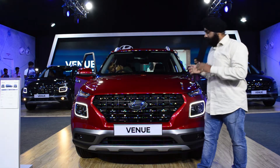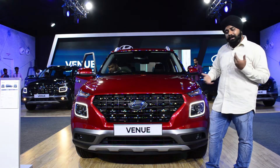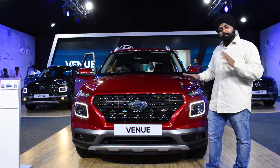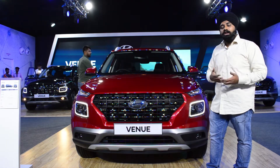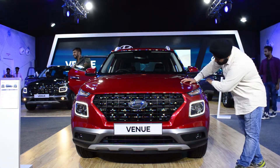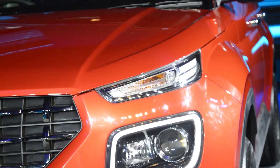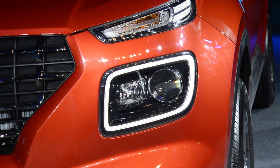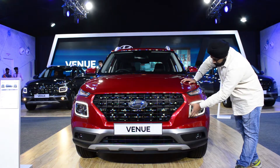If you look at this car, you will see a different SUV because this look is unique in the market, and now this design language is being adopted by other manufacturers as well. You can see turn indicators here, and there are LED lights, and the rectangular shape is bent from behind.